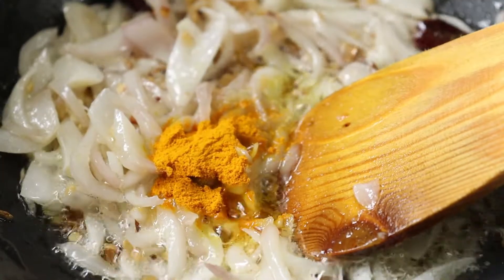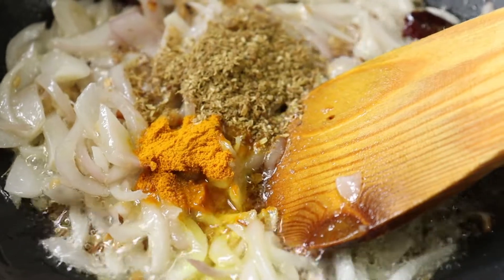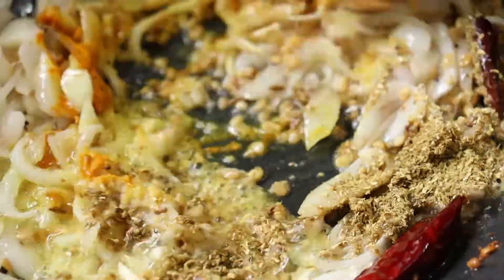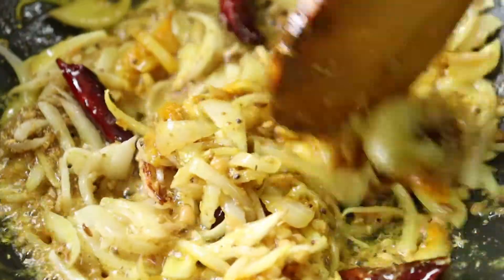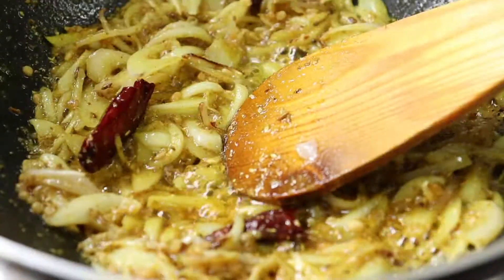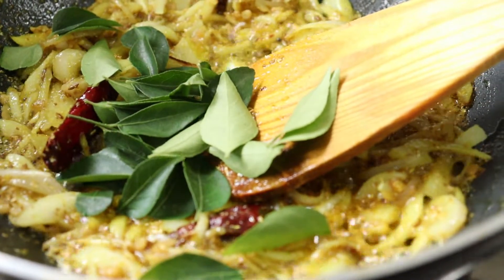Add 1 teaspoon of garlic powder. Add some curry leaves.